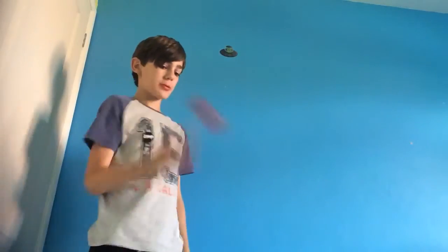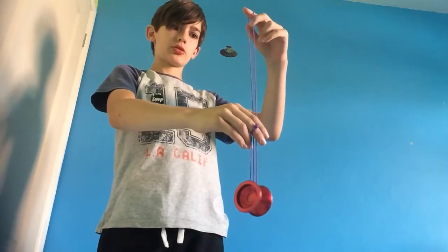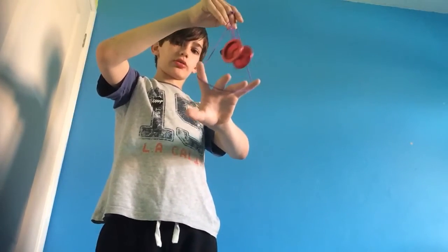You're going to start with your sleeper and the front mount. Now I'm going to pinch these two strings, go to the bottom, and then open this up around the yo-yo.